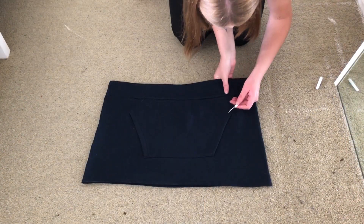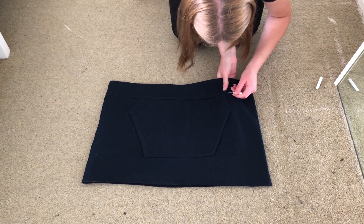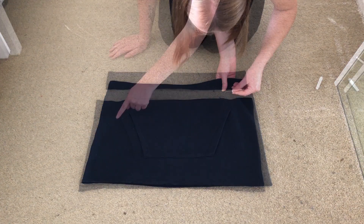Next, on to making the shorts. I removed the band at the bottom, as this would become a new waistband, and also removed the pocket.